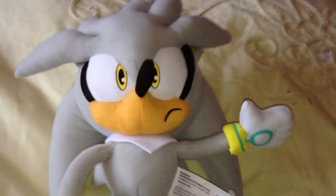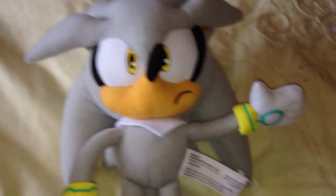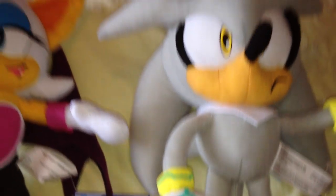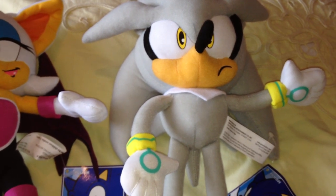In terms of height he's around about the same as Rouge actually — I mean to look at him he looks a lot smaller, but I did measure him and he measures around about 13 inches tall.